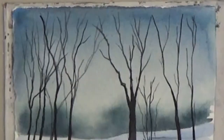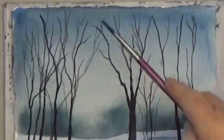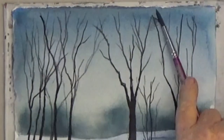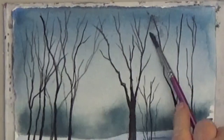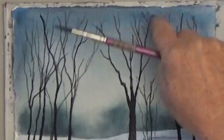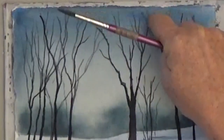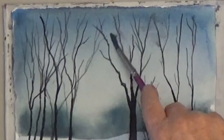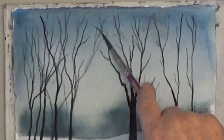For more realism, you can use very watery paint to drag your brush across the tops of some branches on the dry paper to suggest some tiny branches or leaves. Keep it very light and dab it with your finger to smudge the edges. This is a nice effect to add to bare trees.